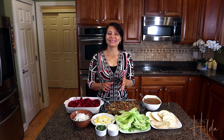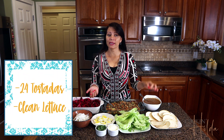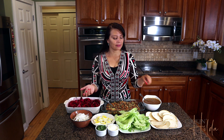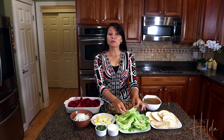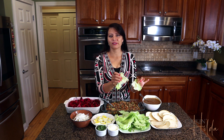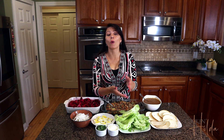To make these enchiladas you will need to start with some tostadas. You can purchase them at the store or make your own — you can choose between fried or oven baked. These are oven baked, and then on top of that we just need to clean some lettuce leaves and set them on top. I'm gonna show you guys how to assemble one at the end.